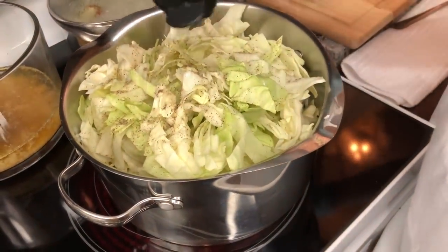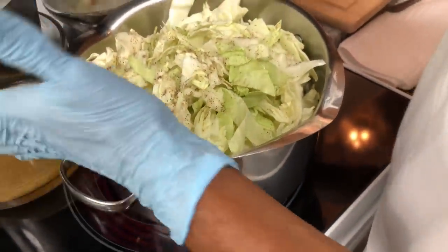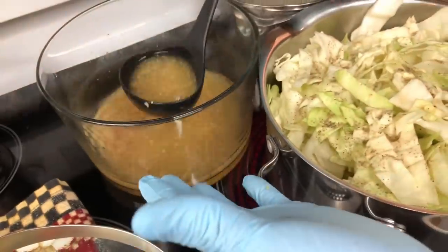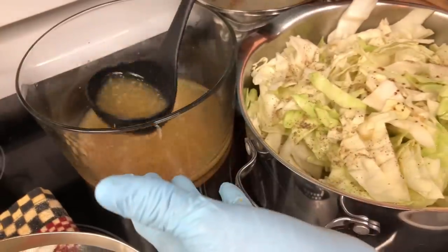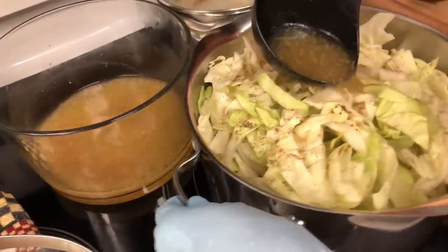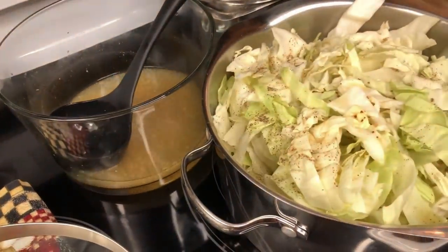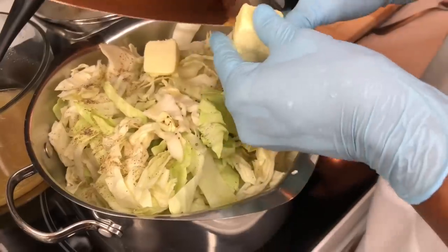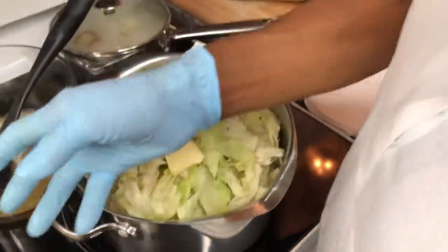The sautéed onions and the flavor from the corned beef brisket is really all you need. Most people just put the vegetables around the corned beef without much seasoning, but using the brisket juice makes it taste better. I didn't use any water - I only used the juice from the corned beef brisket. I'm gonna let this steam a little bit and put a little butter on it just for taste. Then I'll put the top on and let this start cooking.